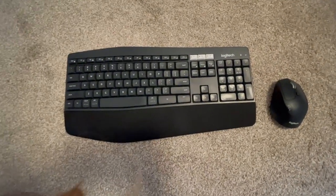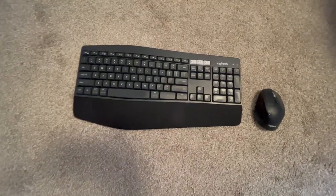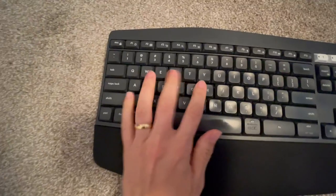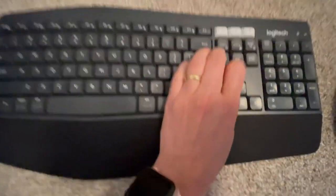Hello guys! Quick overview on this keyboard and mouse combo from Logitech. I'm just gonna show you from close by — it's super comfortable to type.